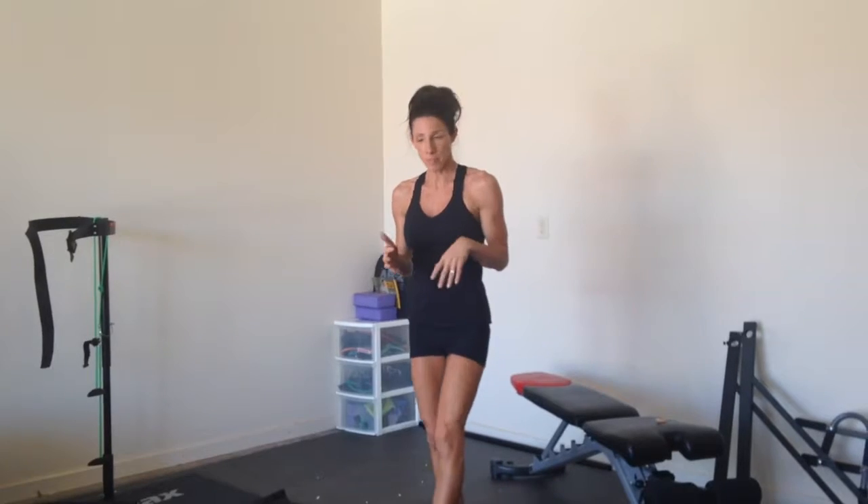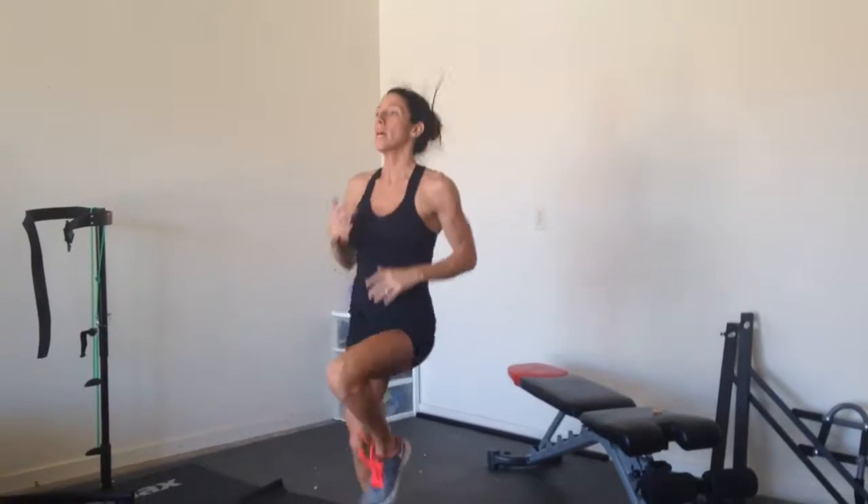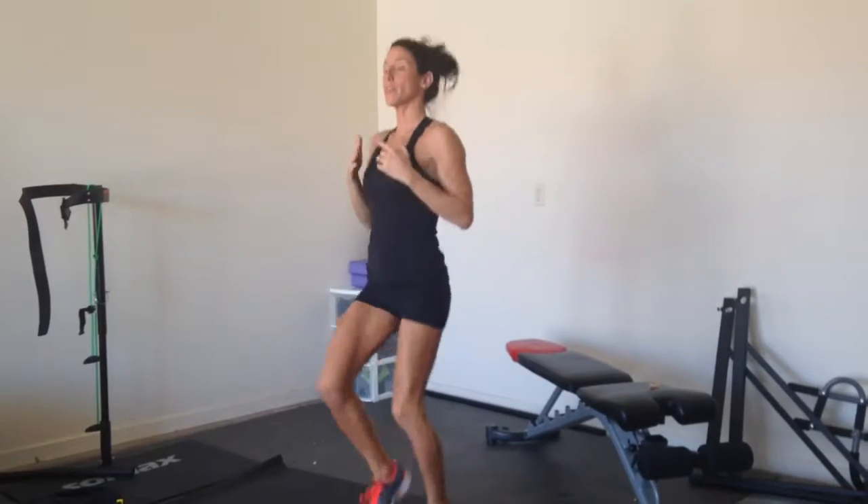This one we're going to be doing 20 seconds work, 10 seconds work, and you're going to do that 10 times. So you're going to do 20 seconds of high knees, and then as soon as that 20 seconds is up, then you're going to do 10 seconds of just jacks.